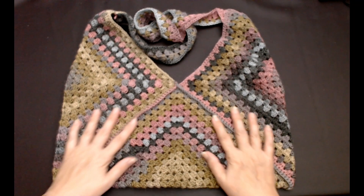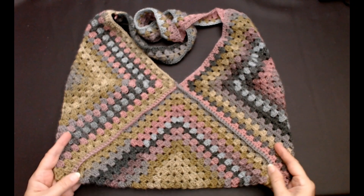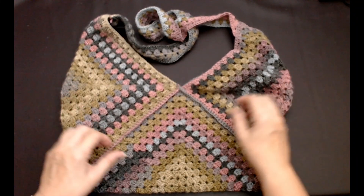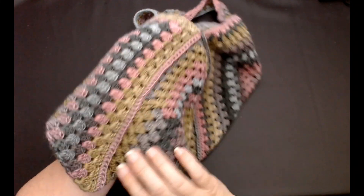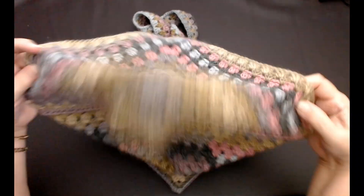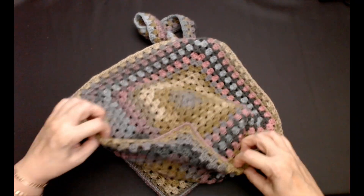Hello everyone and welcome back to my channel. Today I'm going to show you how to make this really pretty bag. Look at this. This is made with three granny squares.